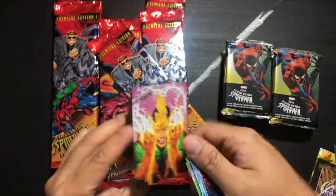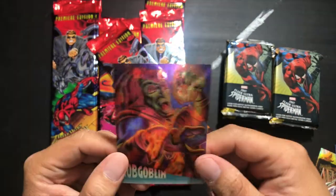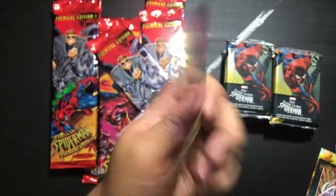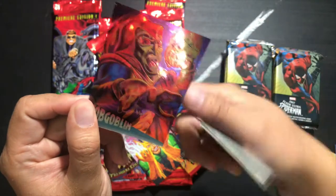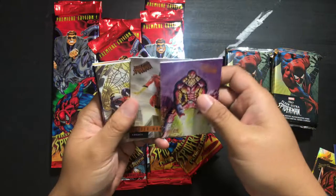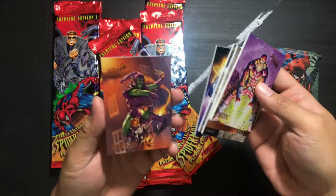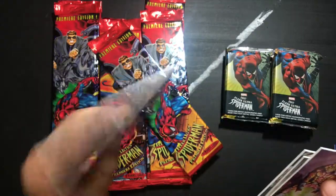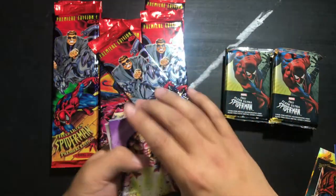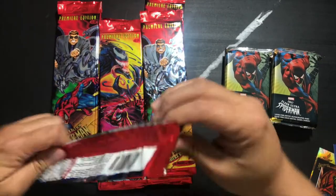And we've got a limited edition clear chrome card of the Hobgoblin — so it's like an acetate but chrome card, you can see right through it. Shocker, Spider-Woman, Dark Hawk, Silver Web Thing, Cosmic Spidey, and Green Goblin. I always loved Cosmic Spidey — I wish they did that more. One of the better Spider-Man variants out there, just because it's super powerful. But I'm biased.